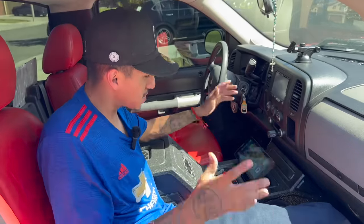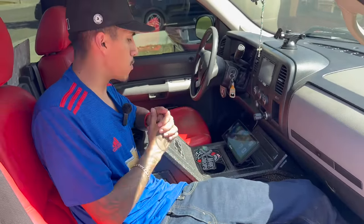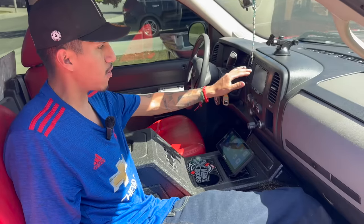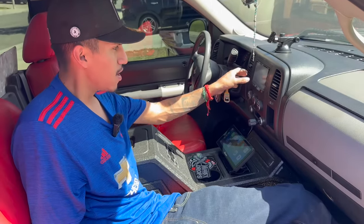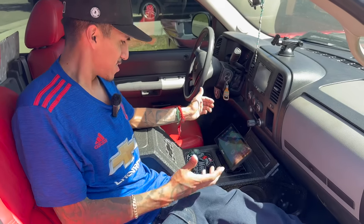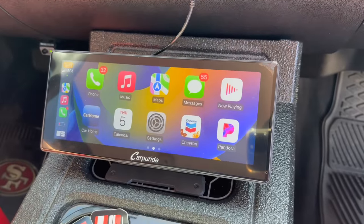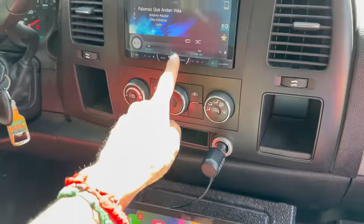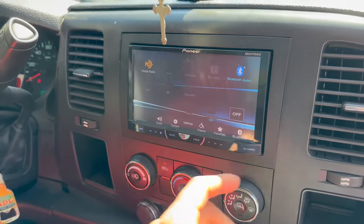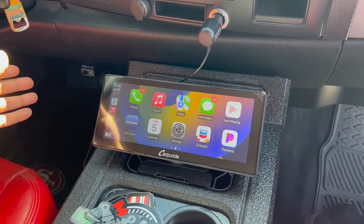This is not an iPad but it gets the job done. It's literally like a freaking iPad — I'm so in love with it. Thank you Carperide for sending me this device when I really needed it. I connected my phone, hit the Bluetooth transmitter, and connected it to my double-din. Whatever my double-din can't do, this does — I don't even think my double-din has Apple CarPlay, but this device comes with it all. The double-din just has Pandora, radio, and Bluetooth.